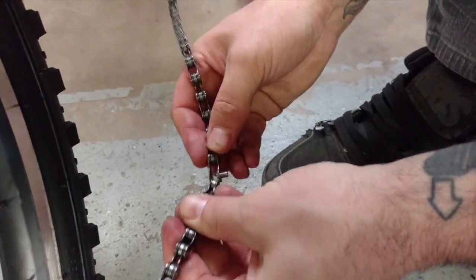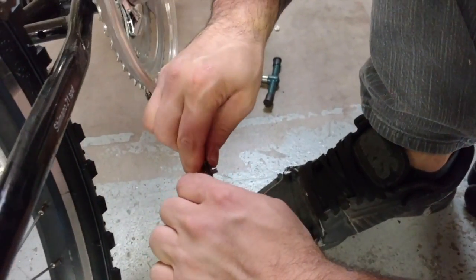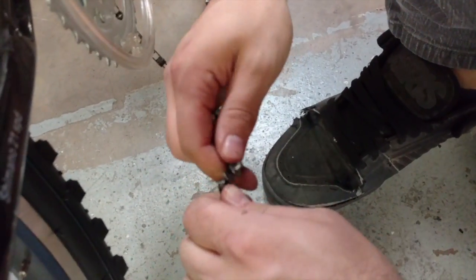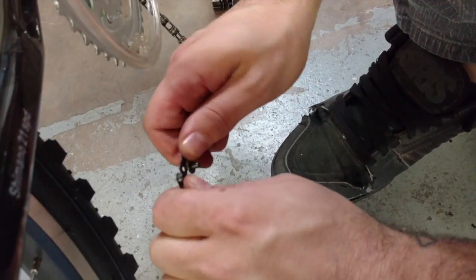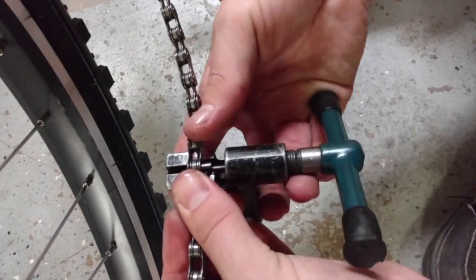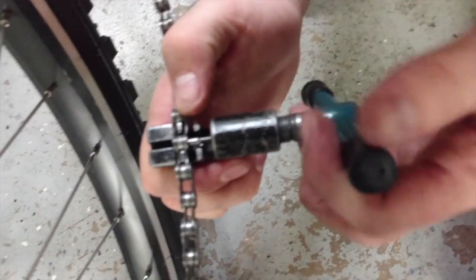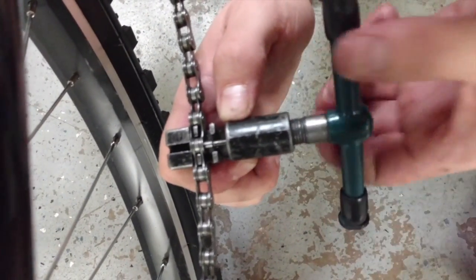Once you have done this, you can start relinking both sides of the chain. First, you should partially connect the links by hand and then place it inside the chain breaker. This time, you should make sure that the pin is actually facing the handle of the chain breaker, so when you start turning the handle, you'll start pushing the pin back inside the link.